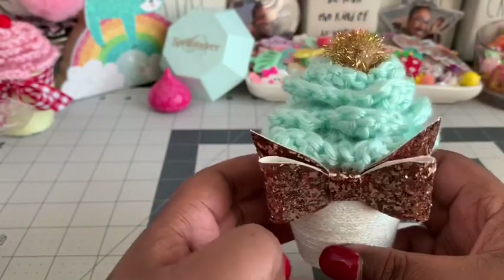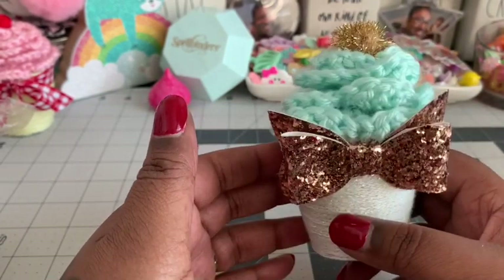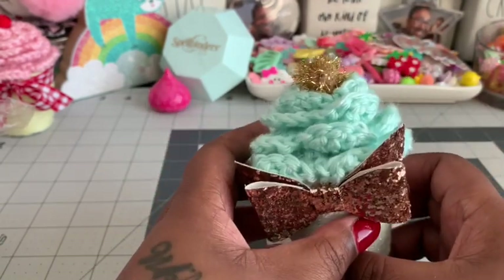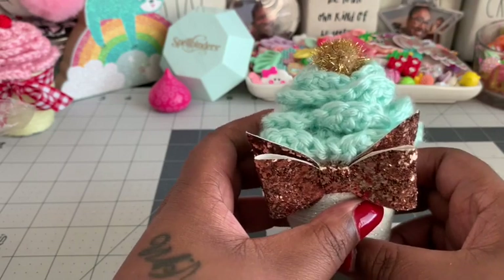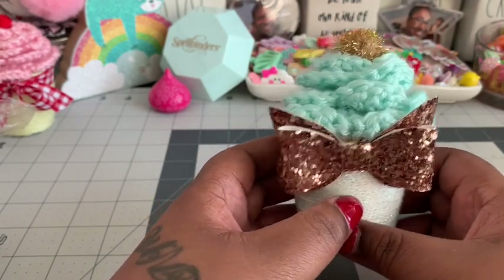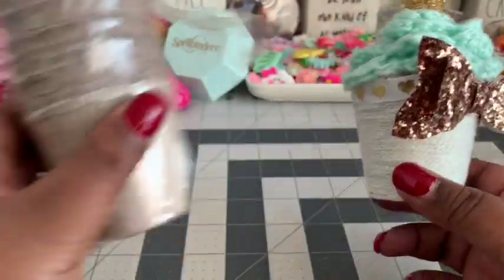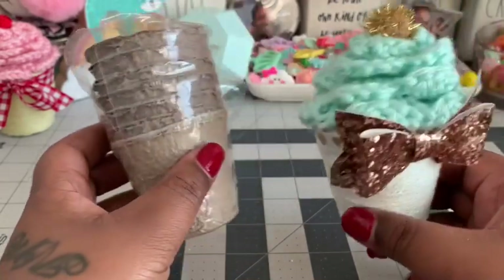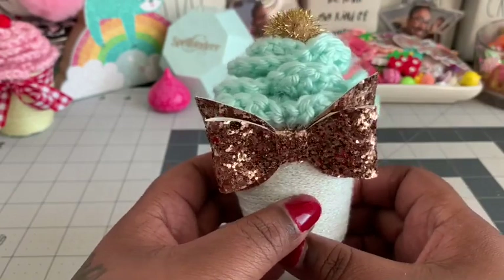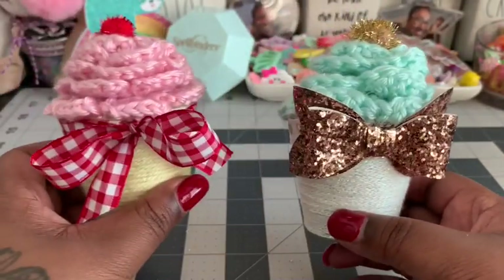They came out super cute. If you know how to crochet and can make rolled roses, you can definitely make this — it's so easy. I was asked to do a tutorial but I don't hold my needles correctly so that would be a mess. A few people asked how I put it together: I just got a little cup for the base and stuck the rolled rose right on top.